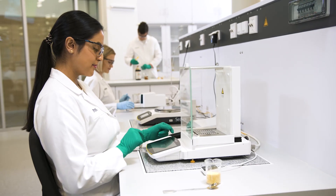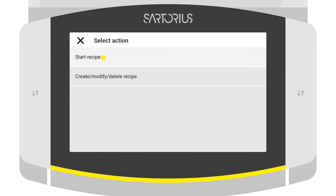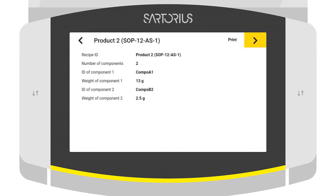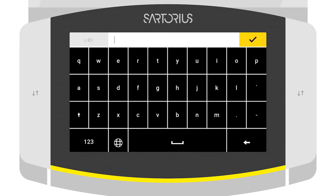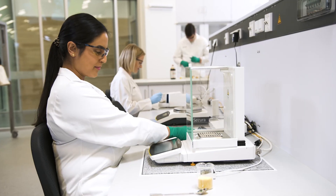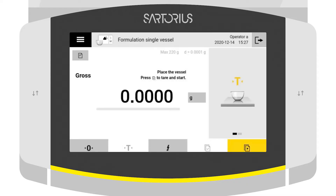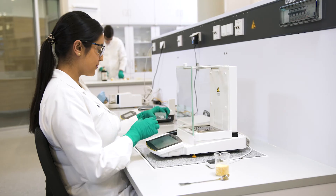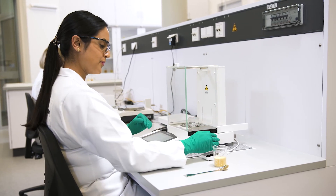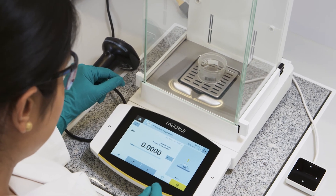At the beginning of each weighing procedure, you can set and record the sample and method parameters. Sample and method information can be transferred directly from a laboratory system to the balance, or scanned or entered at the balance. After entering the sample information, you are guided step by step through the specific weighing workflow according to the SOP. The QApp ensures that your specifications, such as minimum weight or limits, are met and automatically performs the necessary calculations to prevent human errors, ensuring the highest level of reliability so you can concentrate fully on your weighing process.